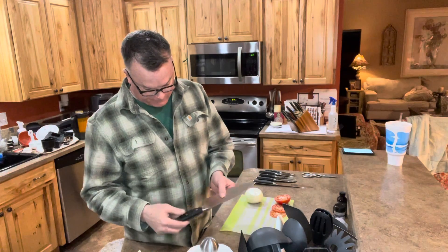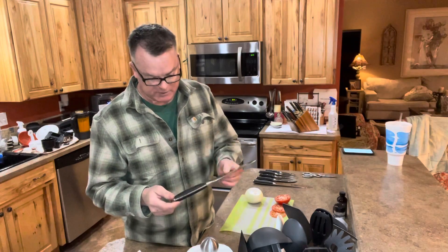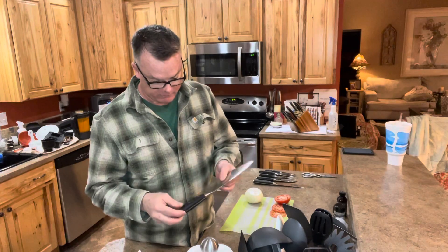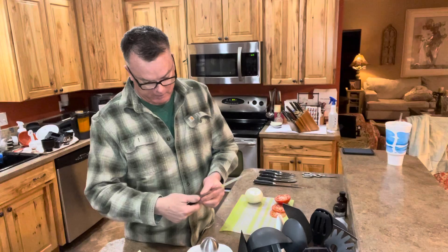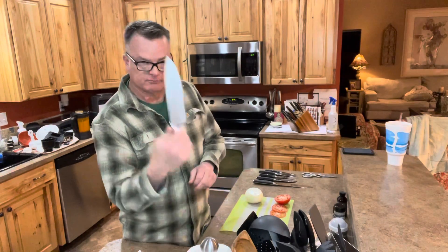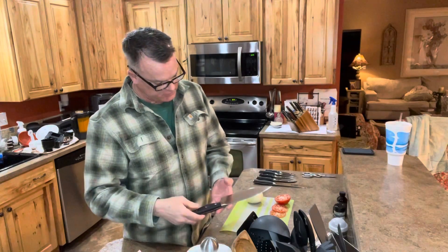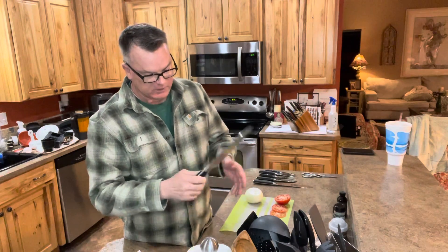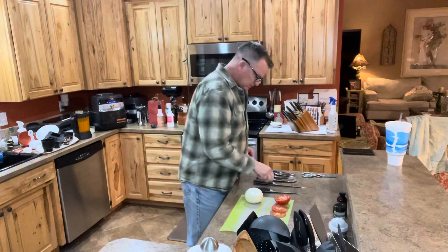You have pakkawood handles, which is a synthetic composite type of wood — waterproof, they won't warp or split. You have a nice bolster, which is the area where the handle meets the blade so your finger doesn't get cut. These are one-piece with a full-length tang, meaning the steel goes all the way through — very durable.